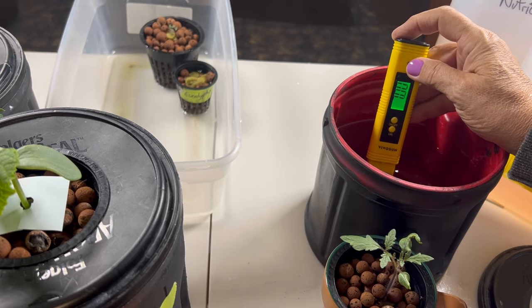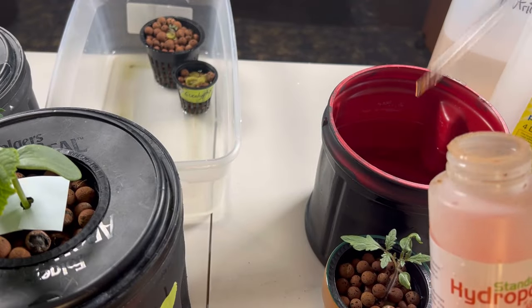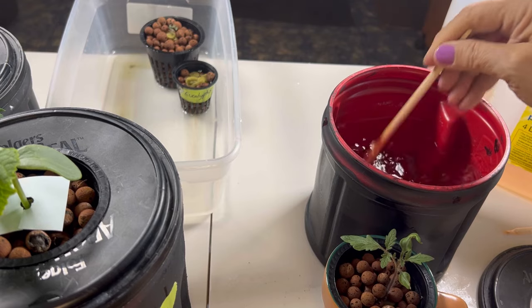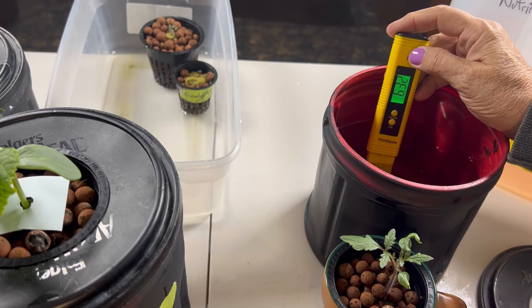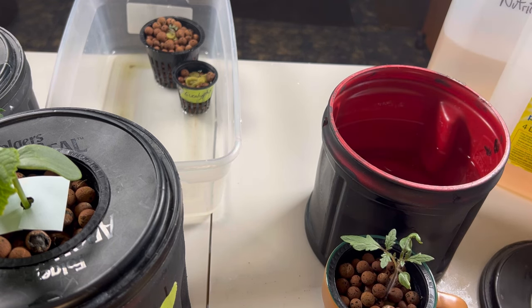We do the pH test after the EC level is adjusted. As expected, the pH is a little high on this one as well, coming in at about 6.99, so I want to bring it below 6.5. I usually go with about a 5 mL dose to start and see how it adjusts the pH. Give it a good stir, let it sit for a few minutes. Now the pH is dropping nicely down into the low sixes — sitting around 6.1, which is good. We are ready to set this tomato up in its permanent home.